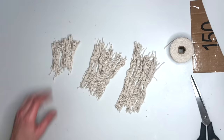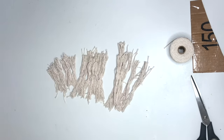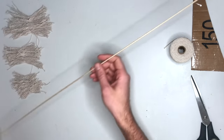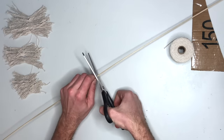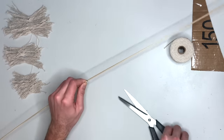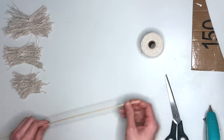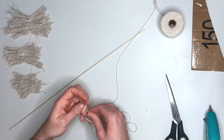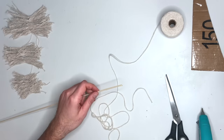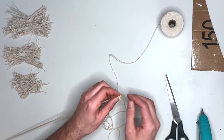What we want to end up with is six of each size tassel — six small, six medium, and six large. Now take your dowel rod; I made a little mark at the middle point, used scissors to create a little indent, and then just broke it in half. Now take the dowel rod and wrap it in the same cotton twine using a little bead of hot glue — just glue the rope to the end and then start wrapping it down.